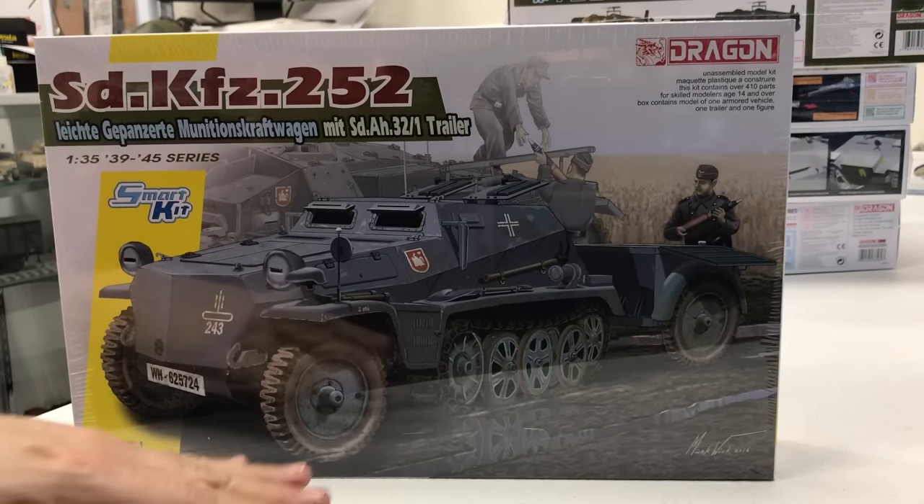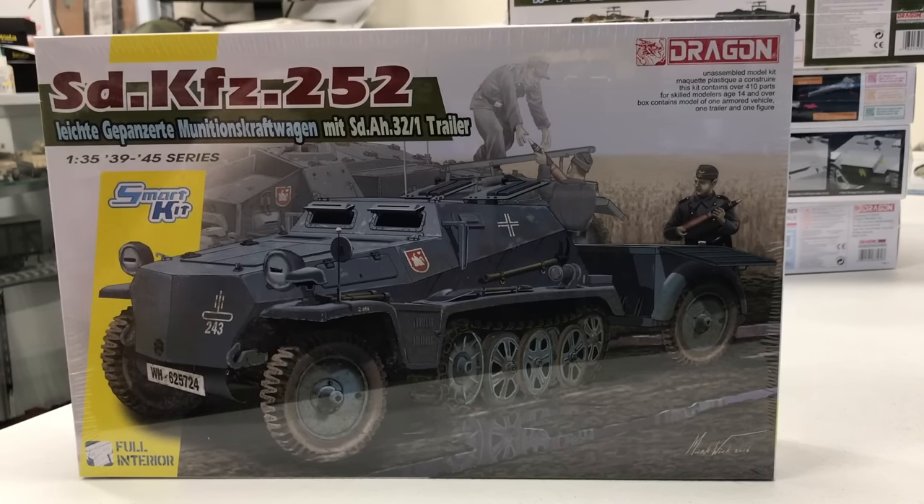You'd see the Stormgeschütz, then you'd see some of these towing up the ammunition for them. Dragon in the past has also made the 253, which was the command half-track with all the radios used for communications. This is a great kit that we've been waiting quite a while for and it's just great to see it come out.